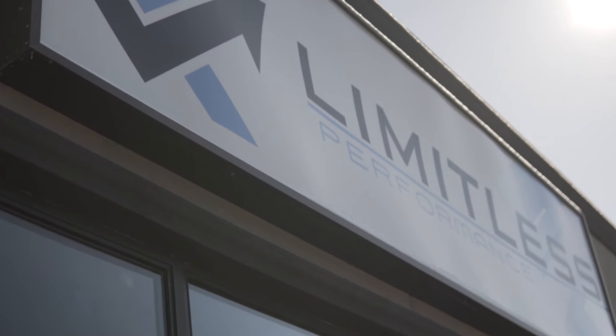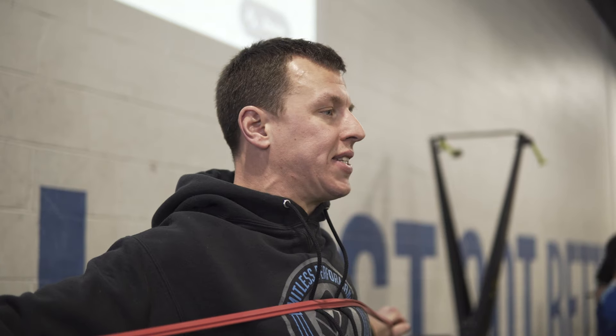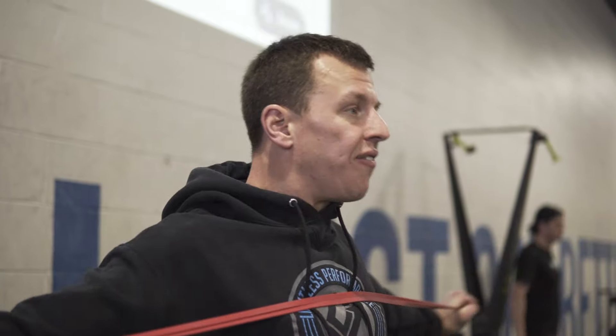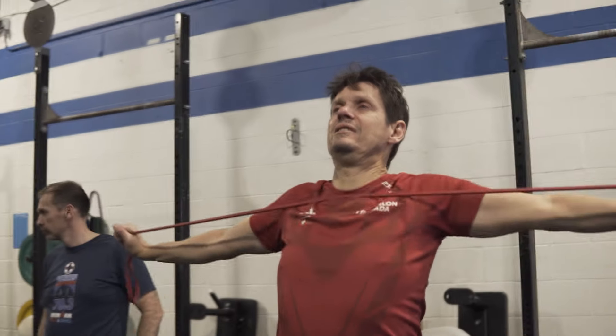Alright, pull-aparts. You can go as narrow or as wide as you want — the narrower you go, the harder it is. You're going to squeeze the shoulder blades together for 20 reps, then hand off the band to someone else who needs it.